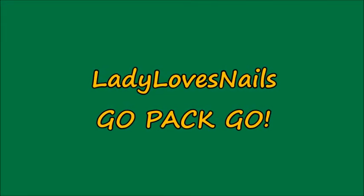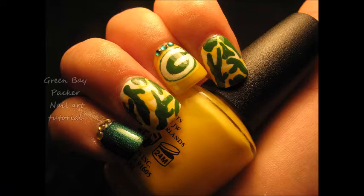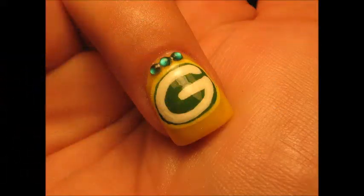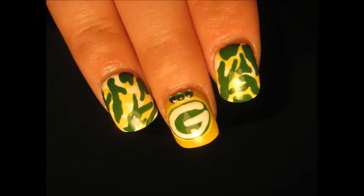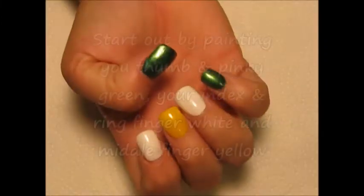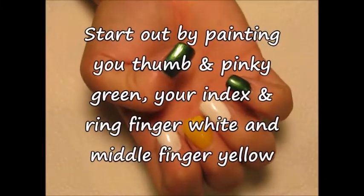Hello my fellow cheeseheads, how's everybody doing today? Not a Packer fan? That is okay — I will be doing a series of NFL nail art designs, including unfortunately the Bears and the Vikings, but I said I'll do it so I'll do it. It's just temporary, right? So let's just get started.